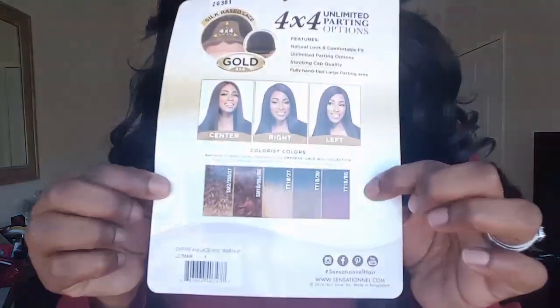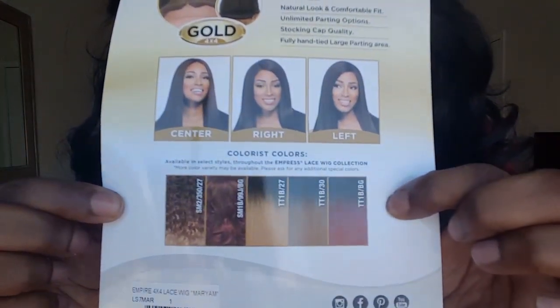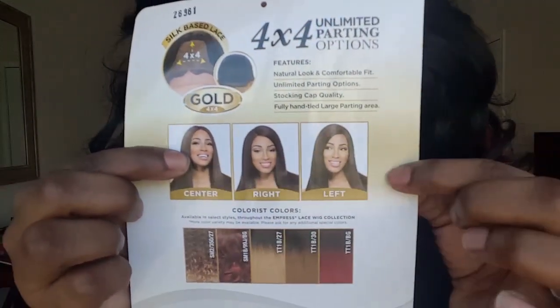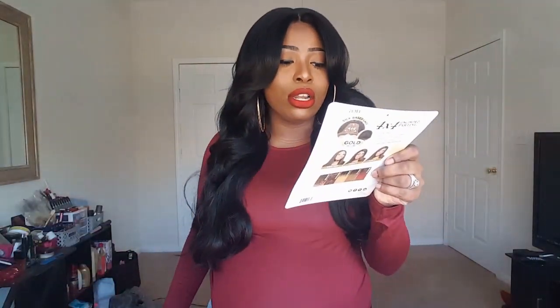I have her in color one, and she comes in multiple other colors as you can see. You can do a center, right, or left part. It's currently safe for 350 to 400 degrees, and I got this unit from Glamourtress — I'll leave the link and the price below.